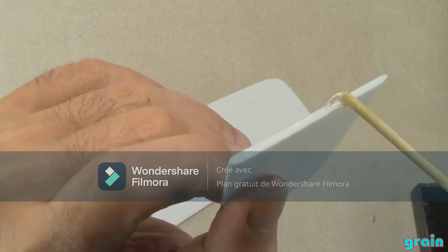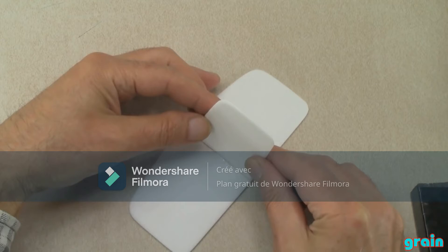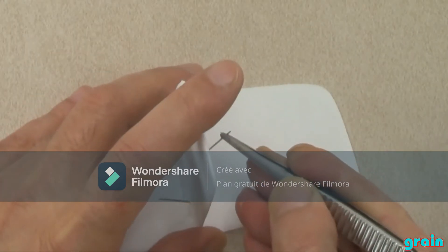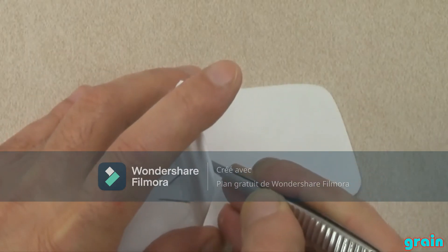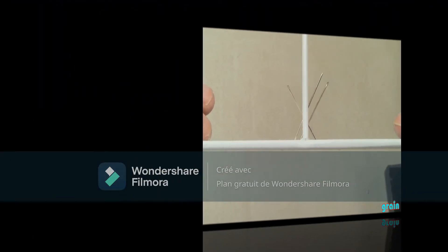To have good direction in the air, it's necessary to have a rudder. Without a rudder your glider can crash directly. Here we build a rudder with polystyrene, glue, and clipping metal to make it more resistant.